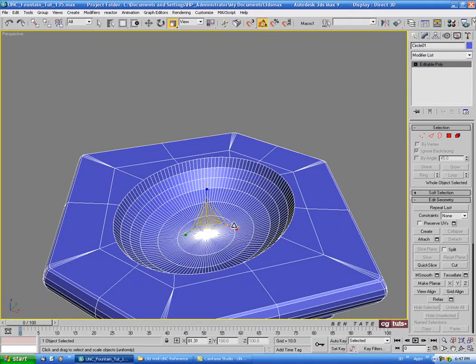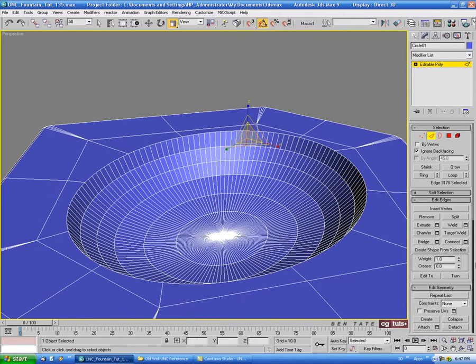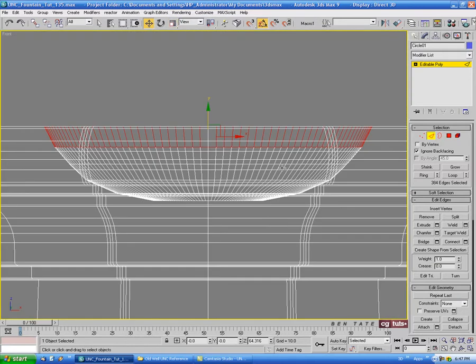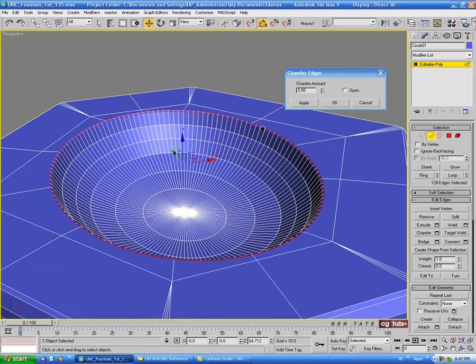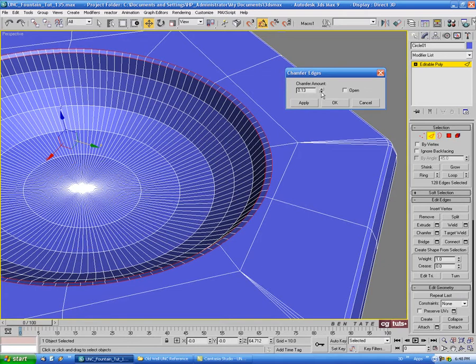Let's maybe chamfer down this edge around the top of the bowl. To do that, we'll go into edge, select one of the vertical edges at the top ring, do a ring on it, then control-click polygon, and then control-click edge — so we have all the edges selected. In the front view we'll turn off back-facing, hold down alt, and select the sides and bottom ones, so we just have the top ring loop selected. Then we'll do a chamfer — let's take that up to about 0.15, hit apply, and bring that down slightly to maybe 0.07, and okay.